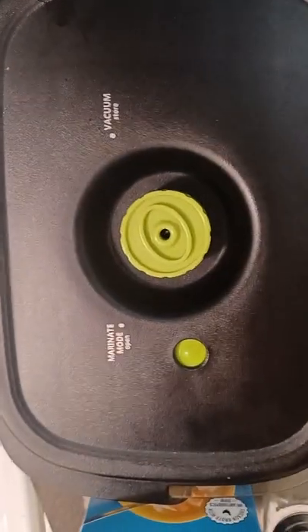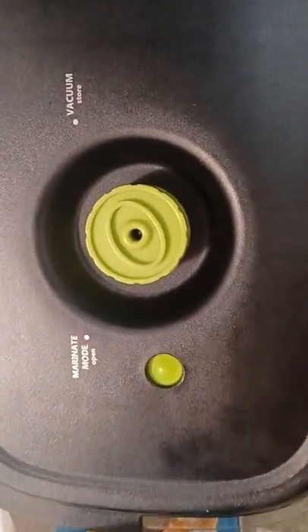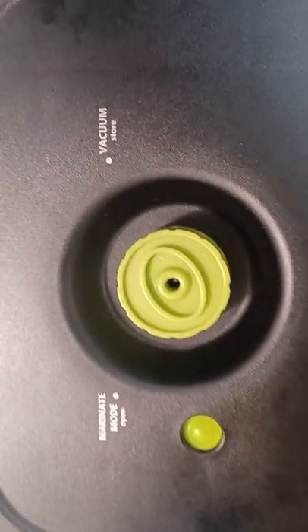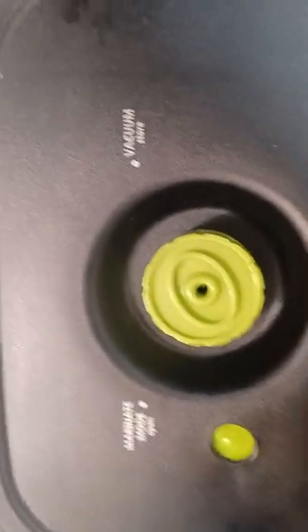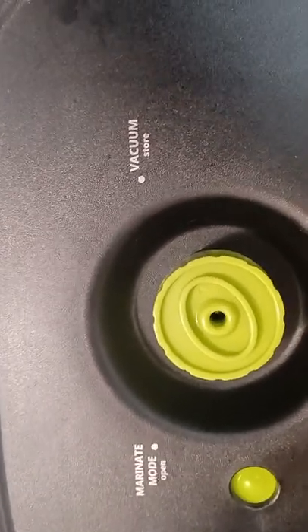Now some of you have asked, what is this? This is a Food Saver quick marinade container. So I got everything in here and it makes it marinate faster, cause it's gonna suck all the air out. So quick demonstration, very easy.